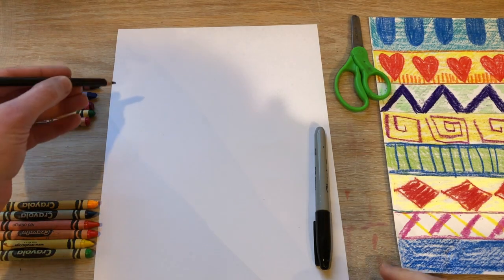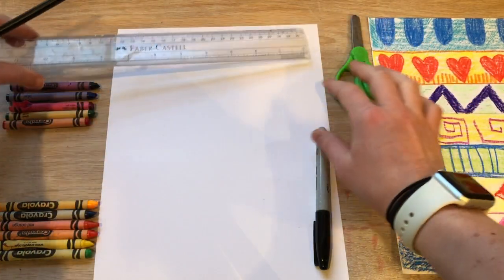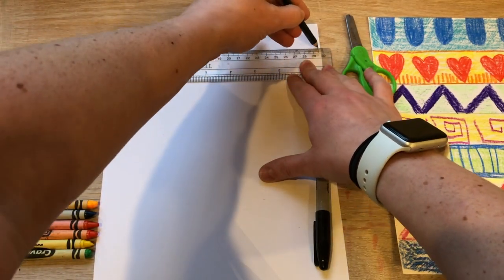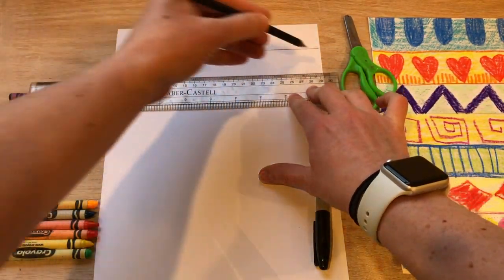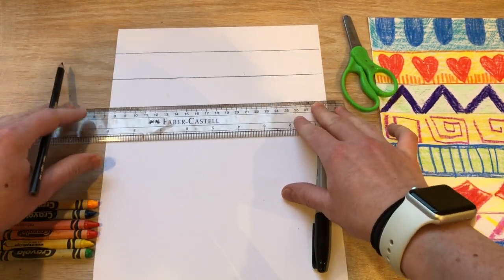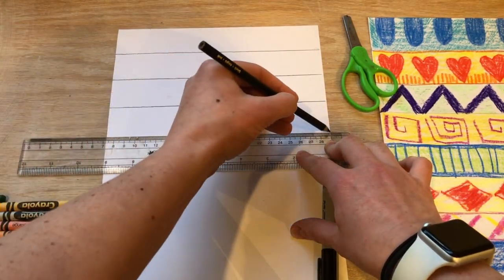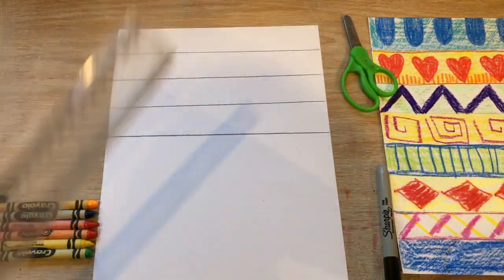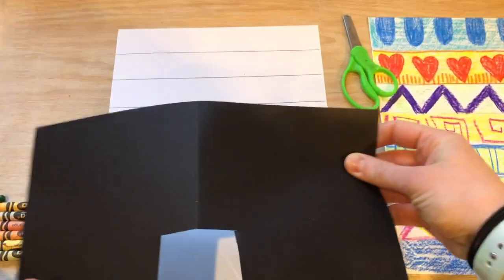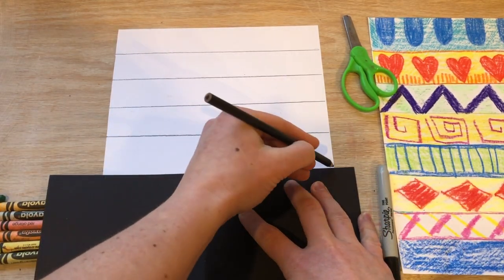I'm gonna start with my white paper, and if you have a ruler, just use your ruler to draw seven straight lines across the top. If you don't have a ruler, you can just use another piece of paper and the straight edge from the paper.